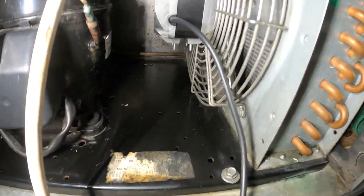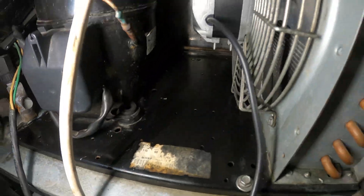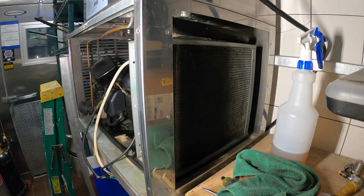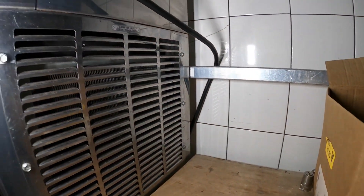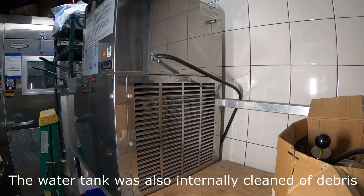Everything is looking nice — I'm loving it. Everything is looking nice compared to before. Everything is now looking nice and clean. We cleaned the inside and the outside.